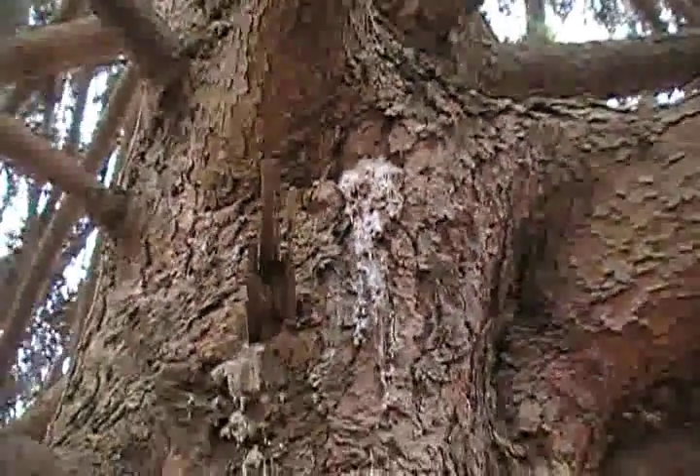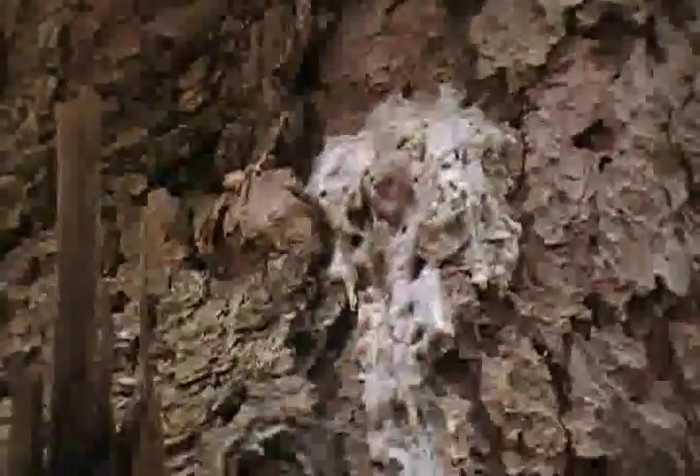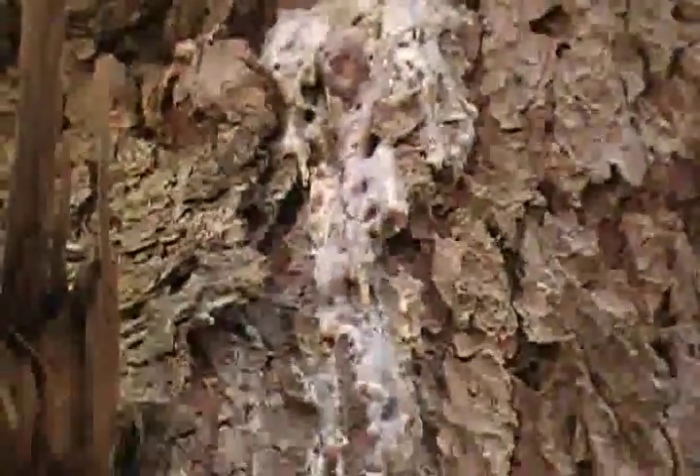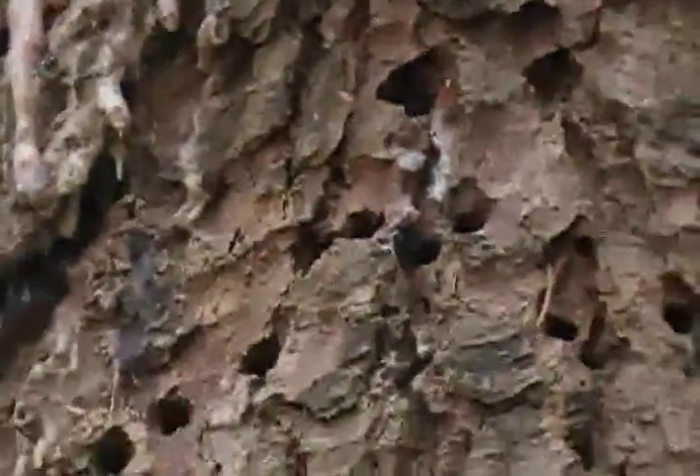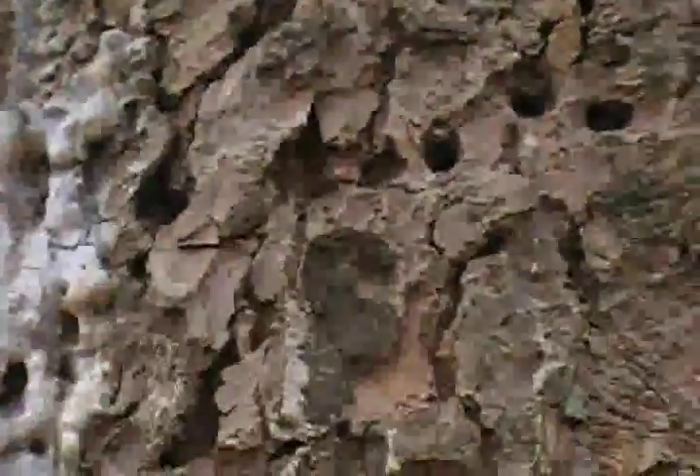This is a big pine tree, and this is pine pitch. Pitch comes from when a tree gets wounded — a branch breaks off or something — and it basically bleeds. That's a big hunk of pitch right here. If I go over a little bit further, you can see it dripping down the tree, and there's another big glob coming out right there. It just runs all the way down the tree, and there's a big glob down here as well.